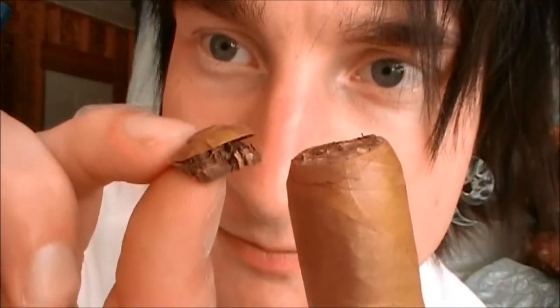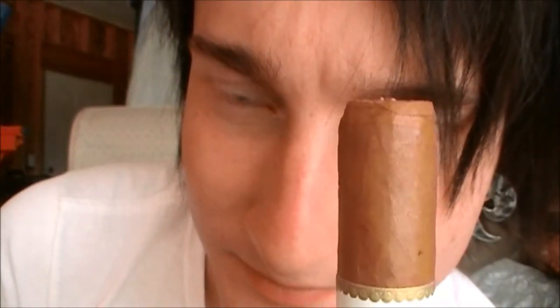Another thing you want to look for after you cut it: look to see if you see any stems — really thick pieces sticking out — because if you see that, you might not be in for a good smoke. But anyway, you can see where that got cut off there; that's how far you want to cut it down.